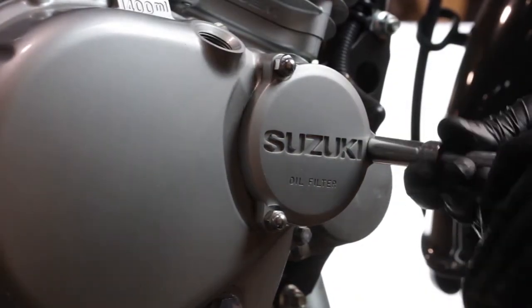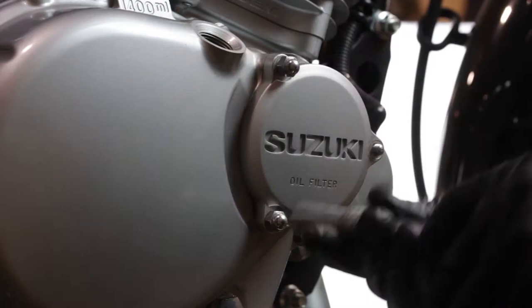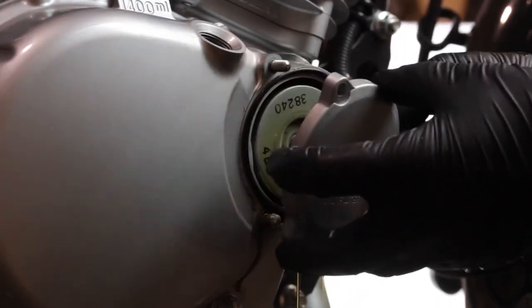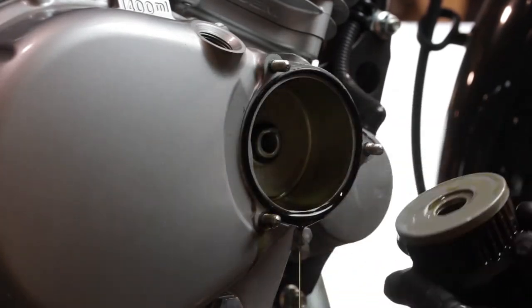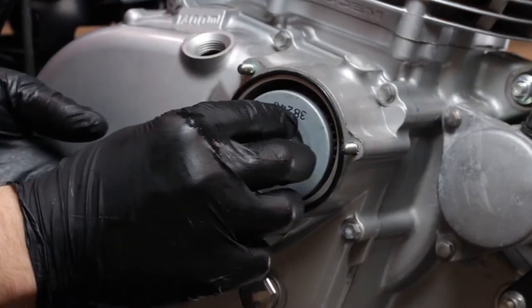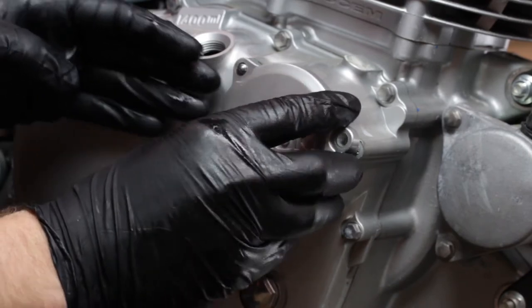Using an 8 millimeter socket, we'll remove the three bolts holding the oil filter cap in place and remove our old oil filter. As we install the new oil filter, make sure the rubber grommet is facing towards the engine, because this is a directional filter and if you don't put it in right, you're going to starve the engine for oil.